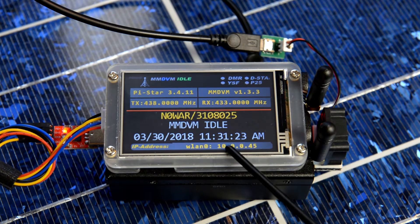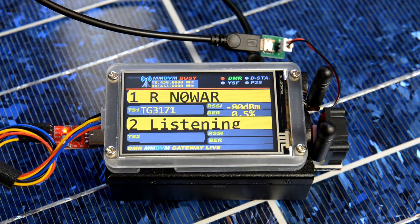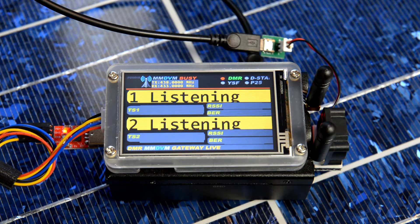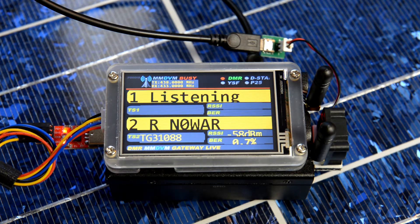It shows the IP address, transmit and receive. We're going to do it on DMR — we're on slot 1 in ZeroWAR testing. Shows the RSSI right here. We're going to switch to slot 2. Now we're on Colorado HD talk group 31088, testing slot 2 — quick little YouTube video of the next DM display. ZeroWAR, disregard.